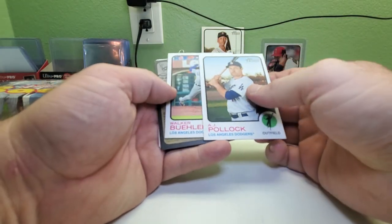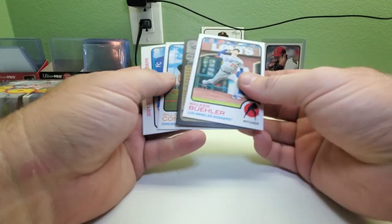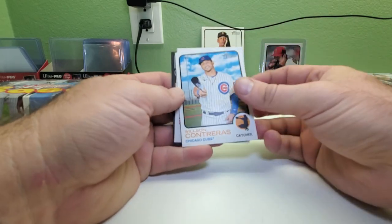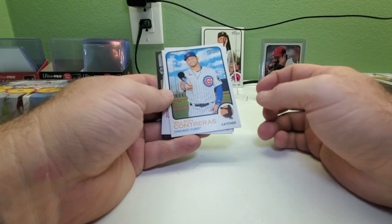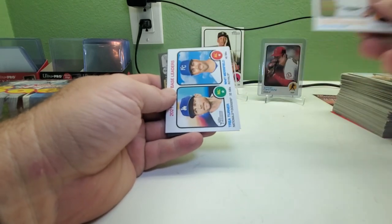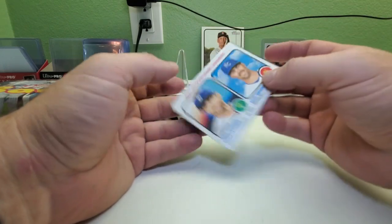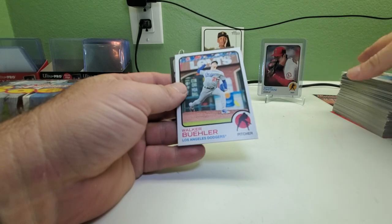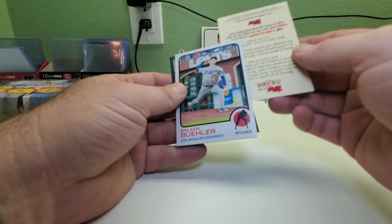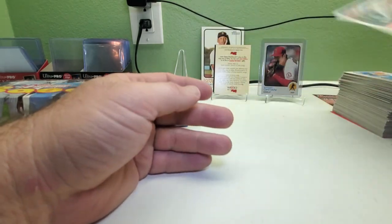Got AJ Pollock — looks like we have an autograph in this one, and a Walker Buehler. Judging by the fact there's no number on this one, it's letters, so we've probably got an auto. That's good — hopefully it's a big one. Got Wilson Contreras, stolen base leaders Trea Turner and Whit Merrifield, and then there's the Walker Buehler. I'll put that there and we'll see who the auto is later — a little bit of a mystery.